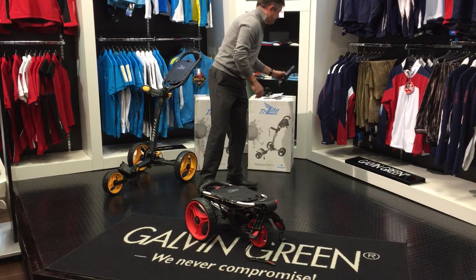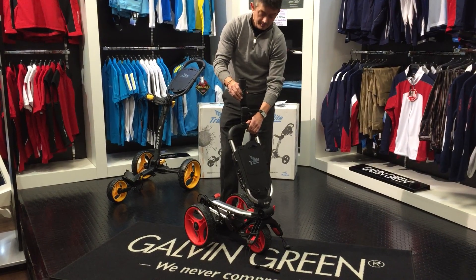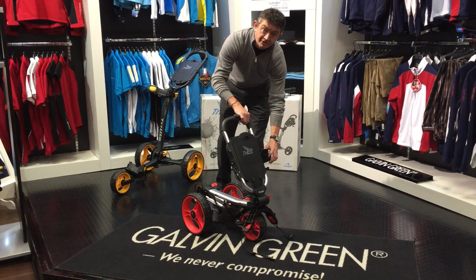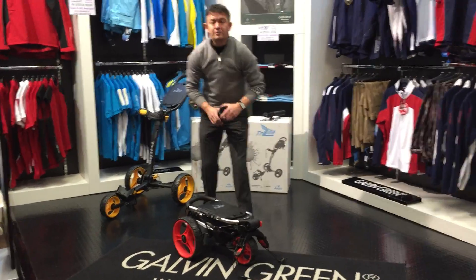Also comes complete with an umbrella holder, which will actually screw onto the handle of the trolley. It's a fantastic product and well worth a look on our website.